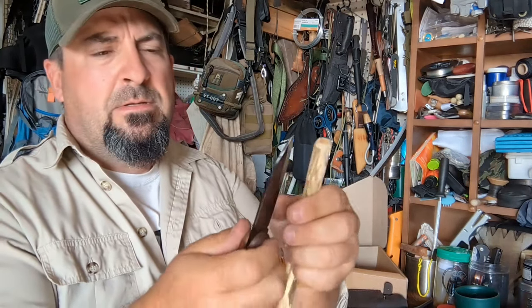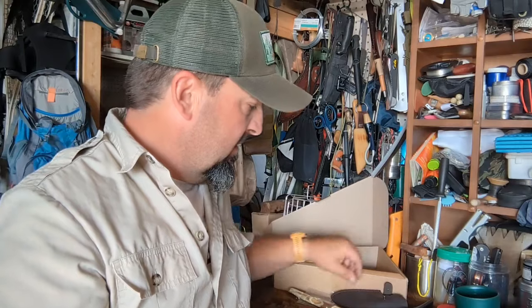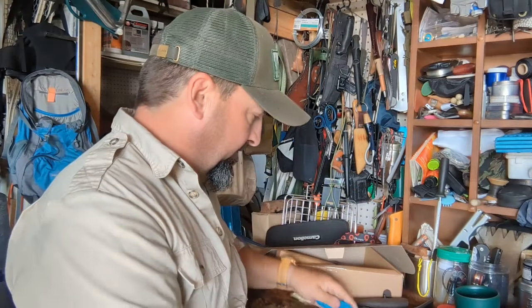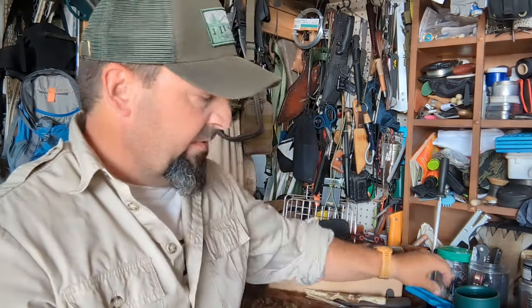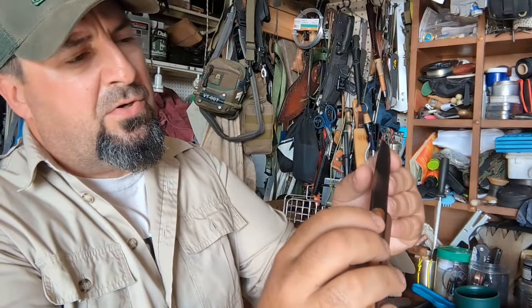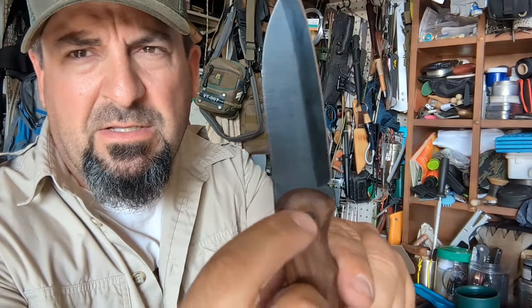I don't even know if I need to strop it — you could use a little bit, but it's quite sharp. I'm not even sure I can get it much sharper, to be honest. After a couple of pull-throughs with the strop, the blade has a kind of coating — it looks almost like it's been blued, like a gun bluing.